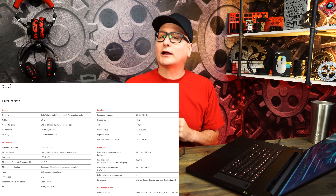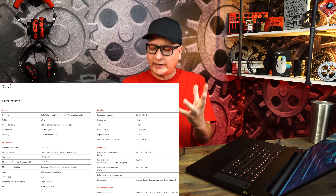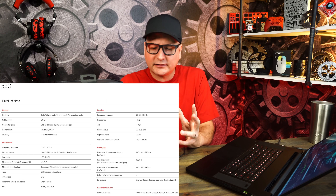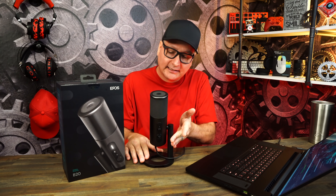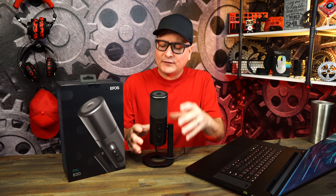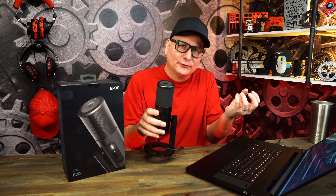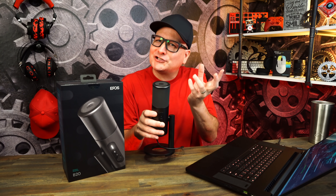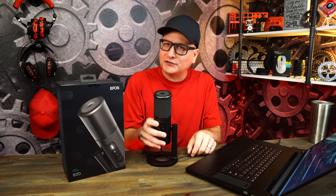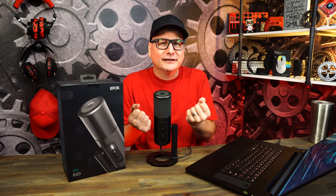Next up is one of the newer microphones on the market — the Epos B20. Straight out of the box, the presentation is kind of half and half. You've got the metal stand, metal around the body, and a metal grill, so you have that premium feel, but it's very lightweight. It almost feels weird to say — it looks and feels premium, but it also feels kind of cheap because it's just incredibly lightweight.